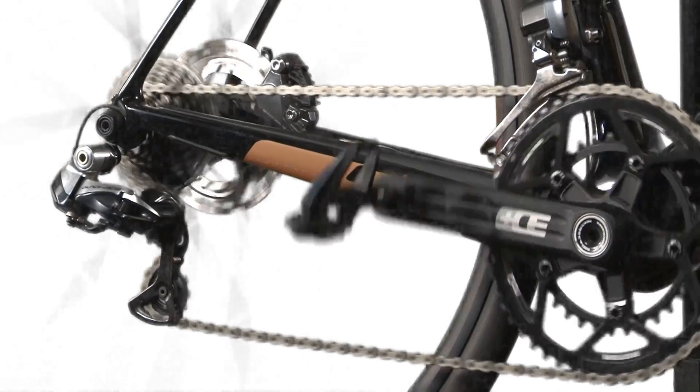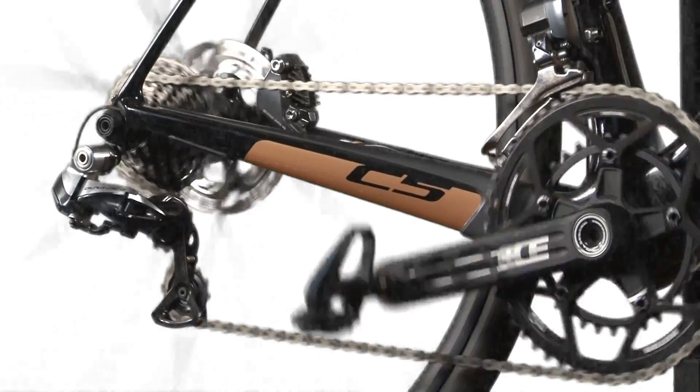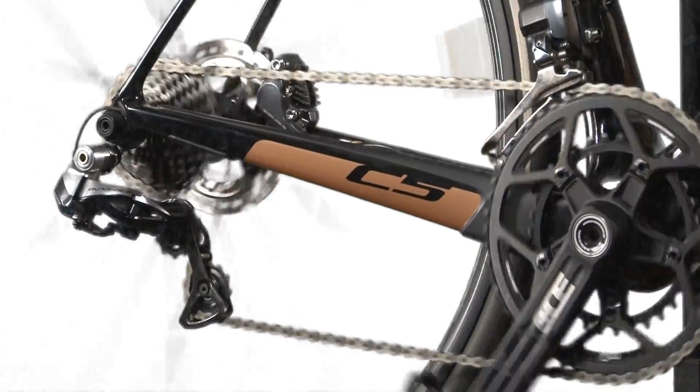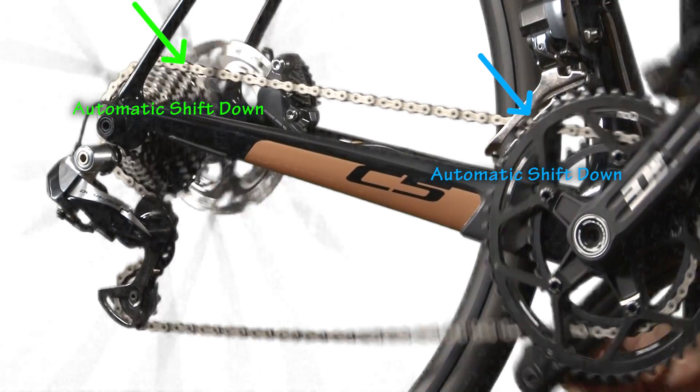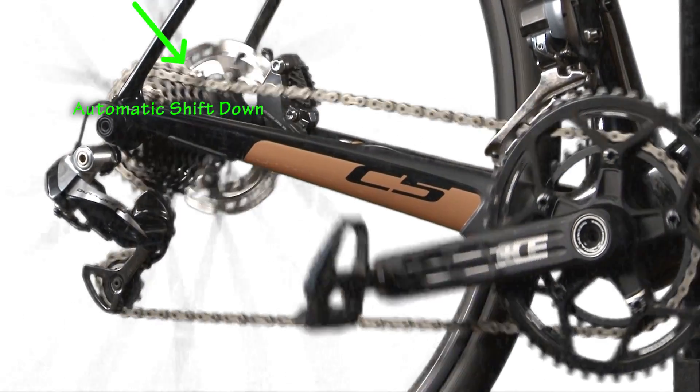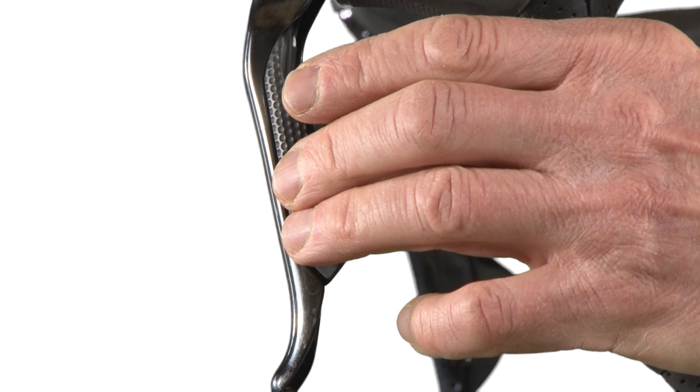As you shift into easier gears, the front derailleur will automatically shift onto the smaller chainring and the rear will automatically back off to get you into the next easier gear. You can use your left hand to take care of your chainring selection whenever you want to.